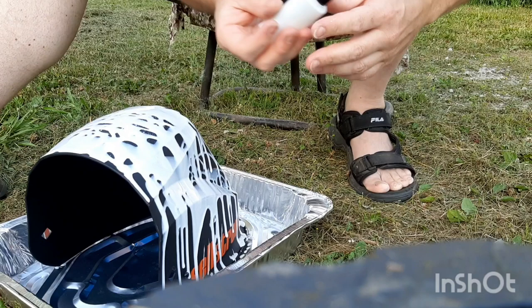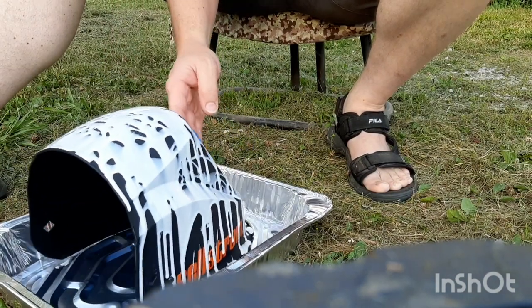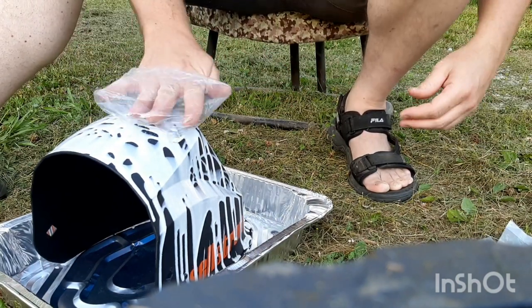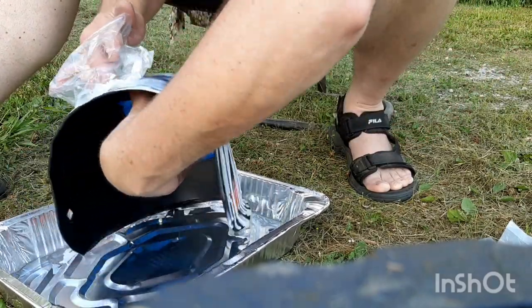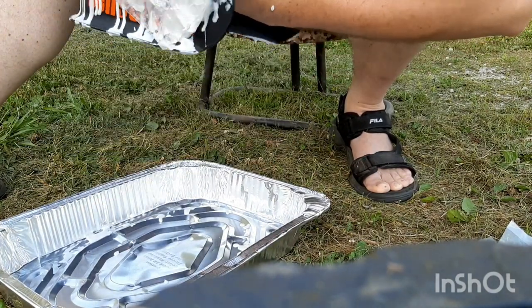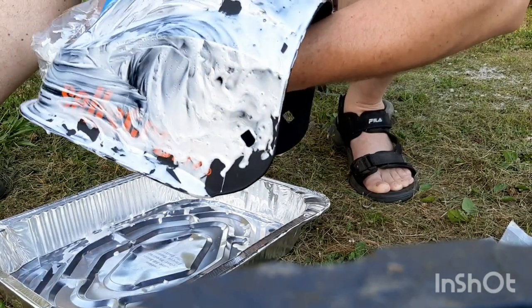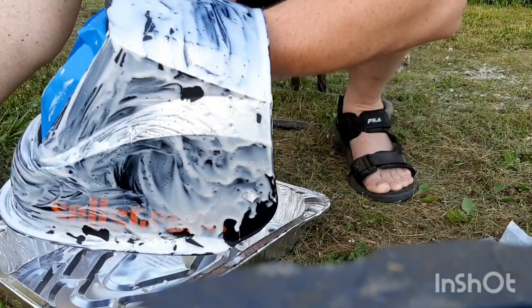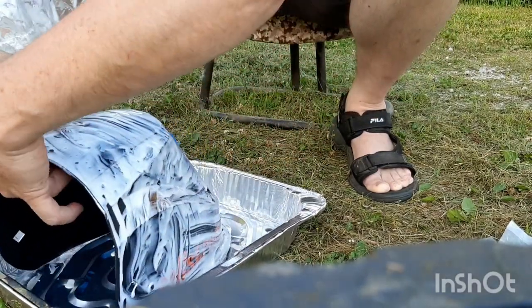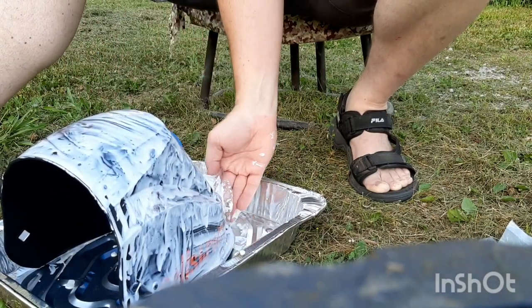Got a nice base of iridescent white here. Now let's shake this up a little bit. I'll use my sandwich bag here over my hand to spread it out. It's probably thicker than it should have been, but we'll see what this turns into.